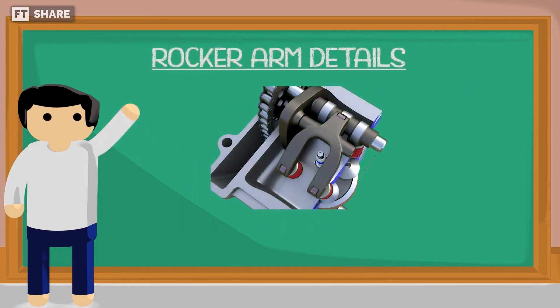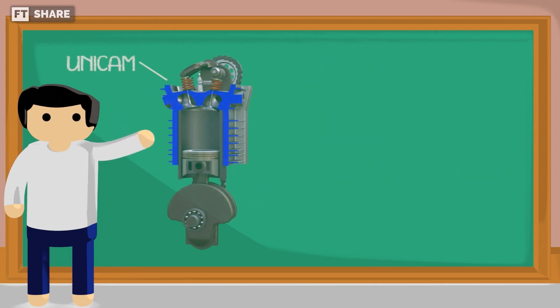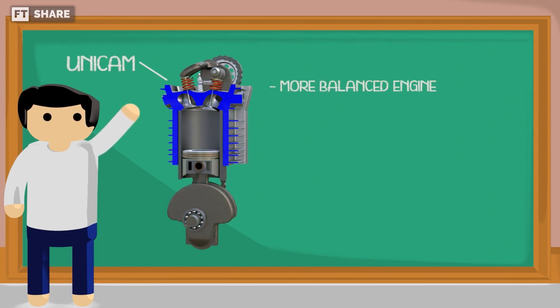But when you look closer, this rocker arm has two branches that operate two valves at the back at the same time. What's more, Honda has managed to create an engine with the best of both worlds, combining the strengths of SOHC and DOHC.